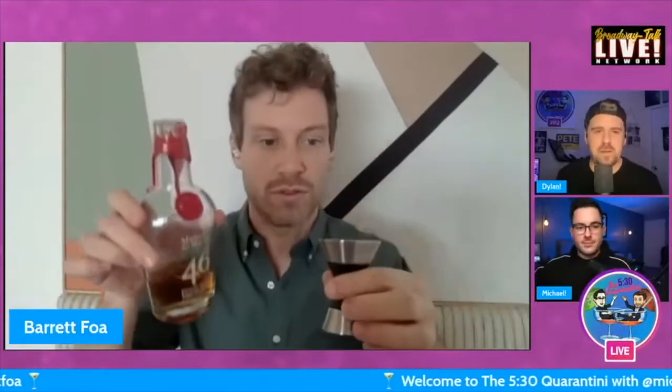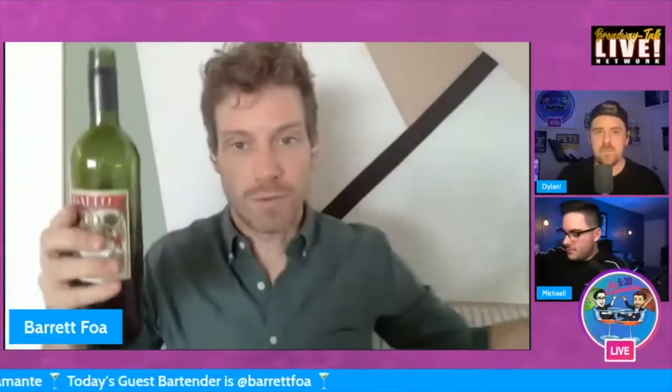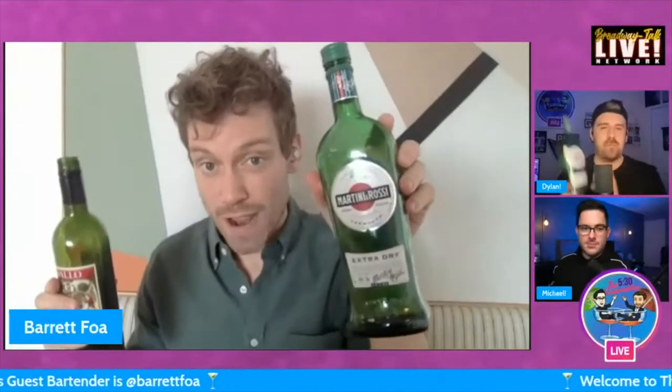I'm going to do two — two one-and-a-half ounce pours, so three ounces. I'm just going to kill it because it was the perfect amount for my favorite Manhattan. You split sweet vermouth and dry vermouth — it's just a little more balanced.